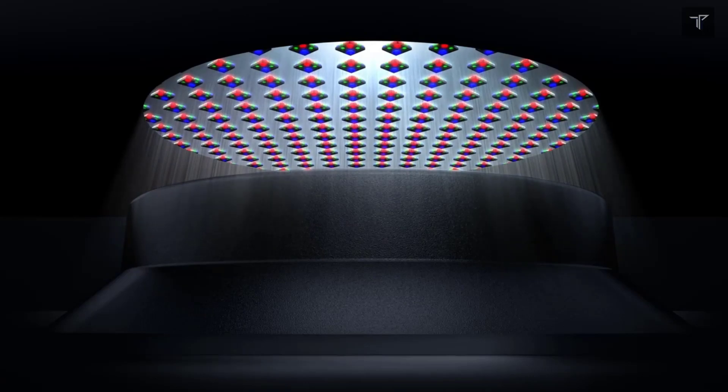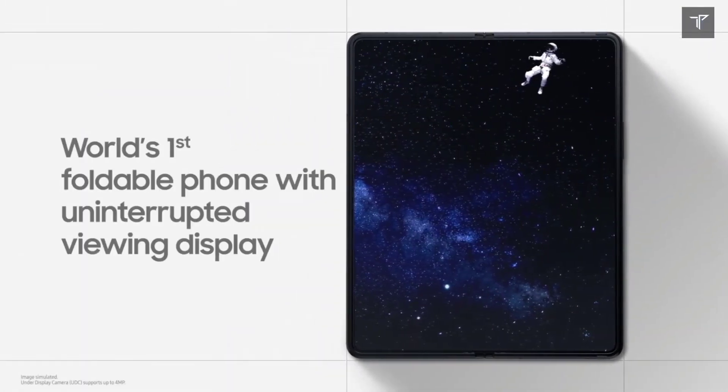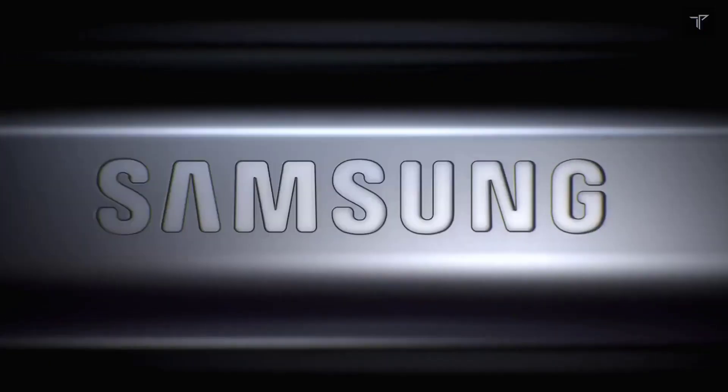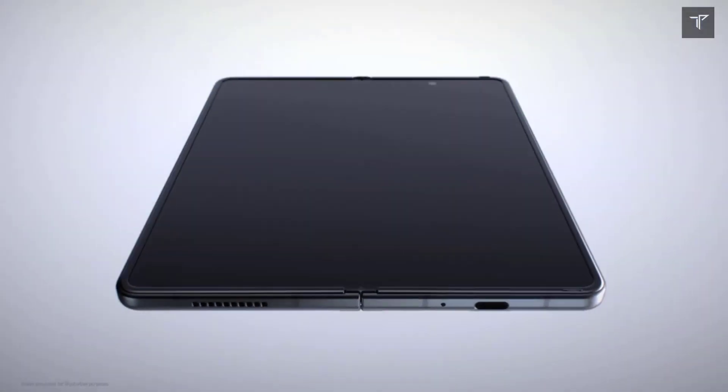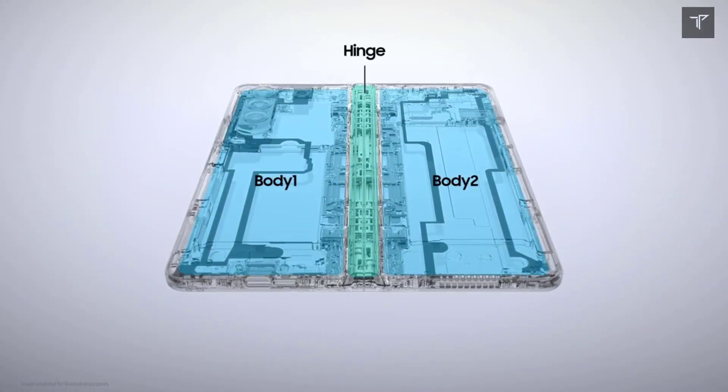The phone will be running on Android 12, which might be disappointing for some, because at the time of this phone's launch Android 13 will be nearing its official release. One UI 4.1.1 will be present as the Samsung skin, and the battery capacity is 4400mAh.